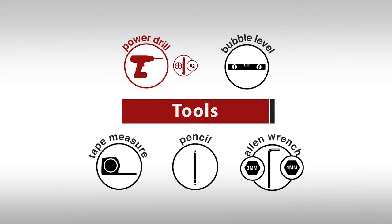Power drill with the number 2 Phillips bit, bubble level, tape measure, pencil, and a 3 and 4 millimeter Allen wrench.